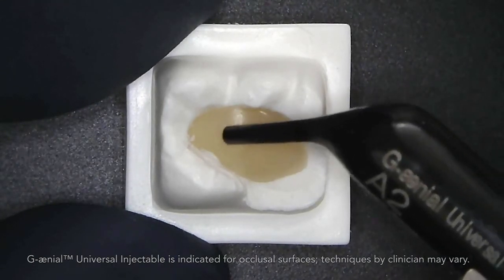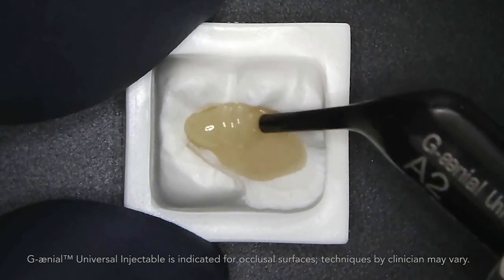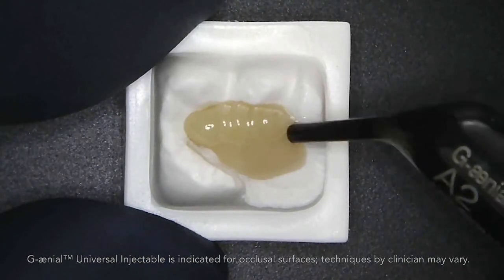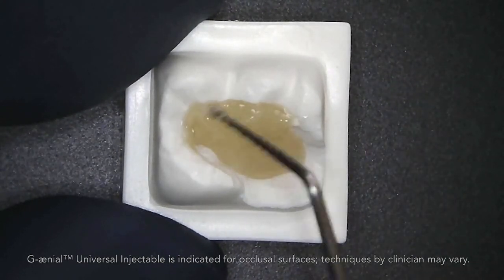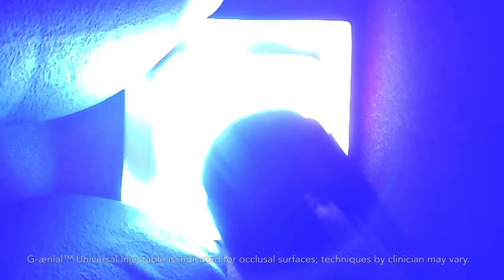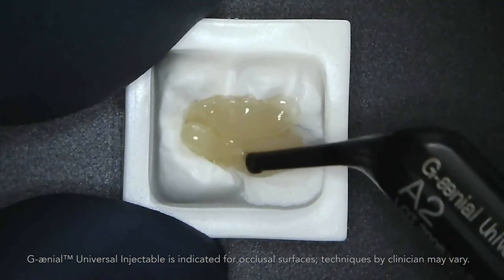A great way to manage this in creating a final restoration is to build up over the Everex Flow substructure with the Geneal Universal Injectable. Dispensing from the unit tip dispenser, we can build up one side and shape the cusps. Light cure — just a few seconds for demonstration, but typically a 20-second cure is recommended. Then we build up the remainder of the tooth.